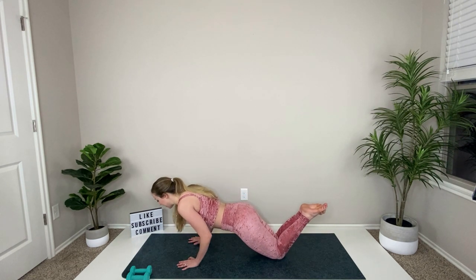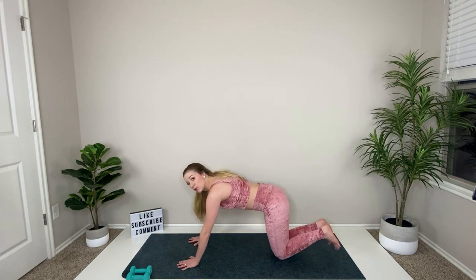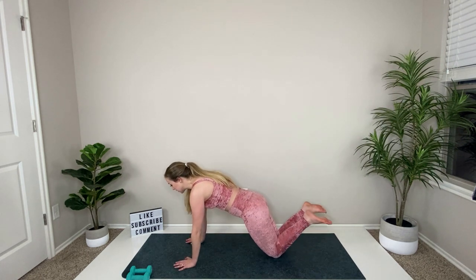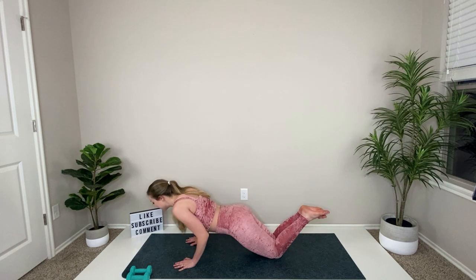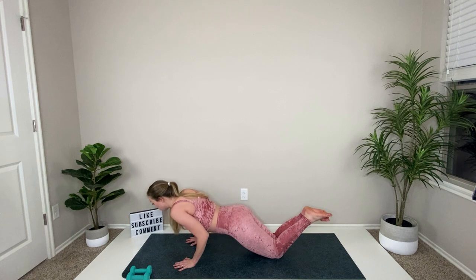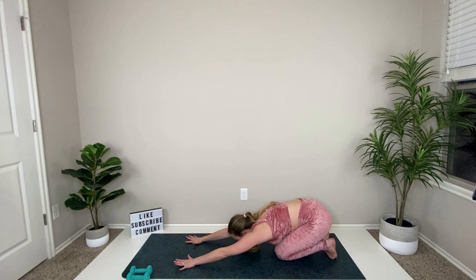Tuck those elbows in and bend just a little bit. I don't need you to lower your chest all the way down and press. If you're very strong, you can lift up into a full plank and do a full tricep push-up all the way down to the mat. But I'm more concerned about your form — not slumping down and slumping up. Set those hips back, reach your hands out, take a deep breath in, exhale and let it go.